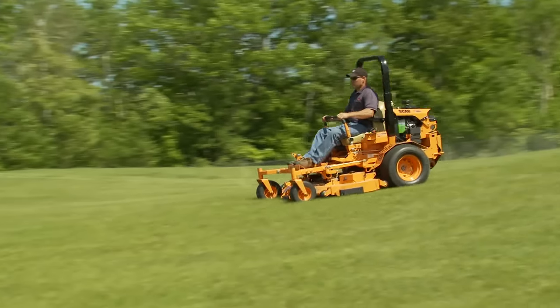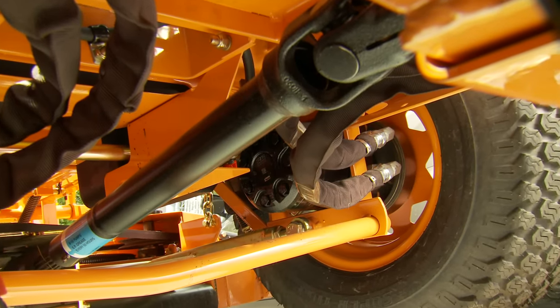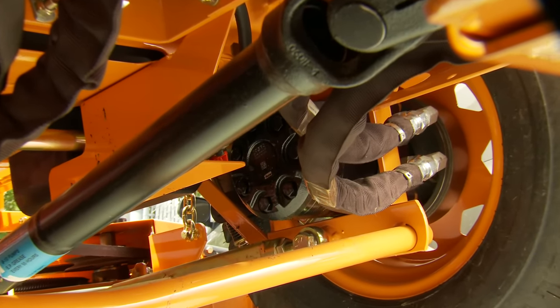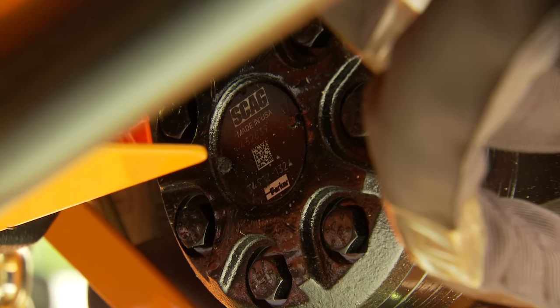We start with a strong double tube steel mainframe for solid durability. The tough heavy duty drive system features dual 16cc pumps and ultra high torque wheel motors for agile, responsive handling.